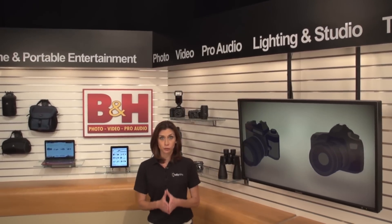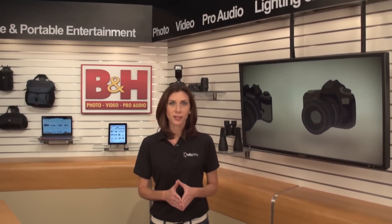Panasonic's powerful AVC Ultra recording codecs are now available in a smaller handheld camera designed for ENG, documentary and event style shooting. Let me introduce you to the AJPX270.